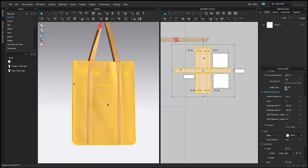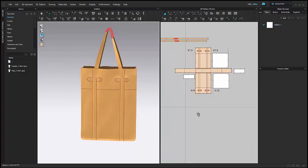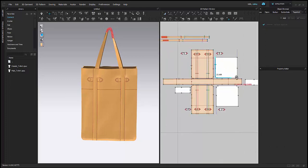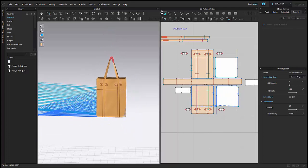I hid my avatar and now I can just focus on my bag. I'll just set the particle distance down. Now we have our basic bag structure together. Let's go ahead and start sewing on our pockets. I'm going to do this easily by just sewing around my main bag and then superimposing these pieces over like I did my handles.